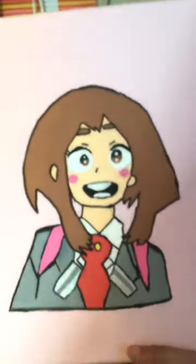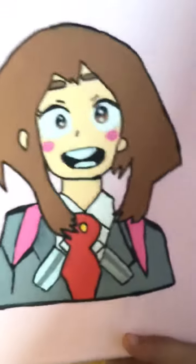Next I'm going to be showing some of the ones I've done on paper — such as canvas. So I have this Ochako Uraraka. I painted her on a canvas.